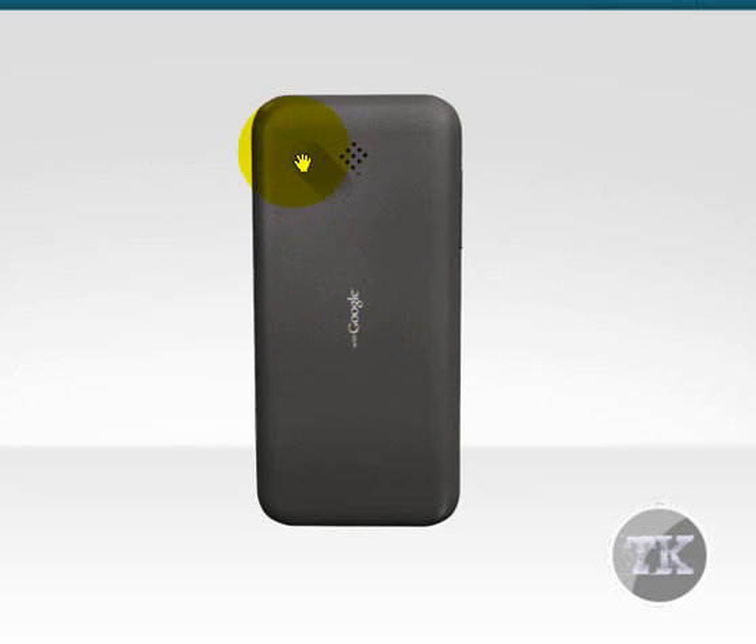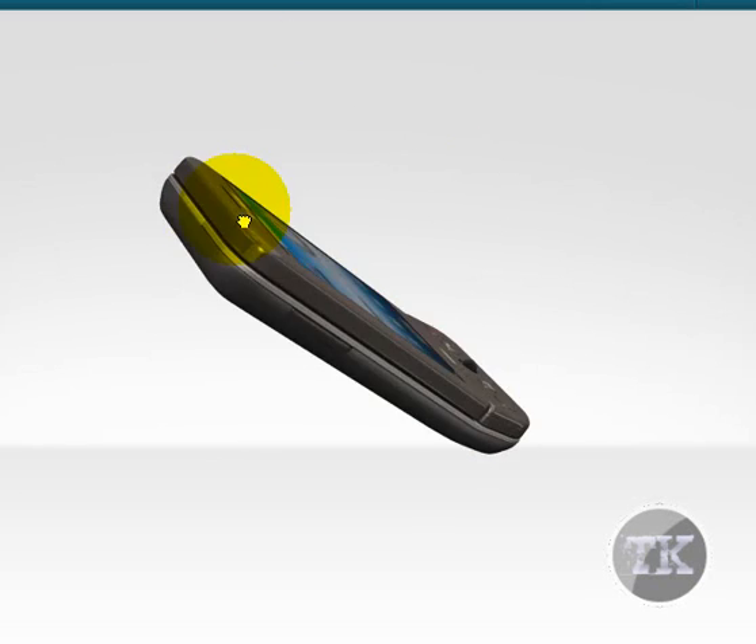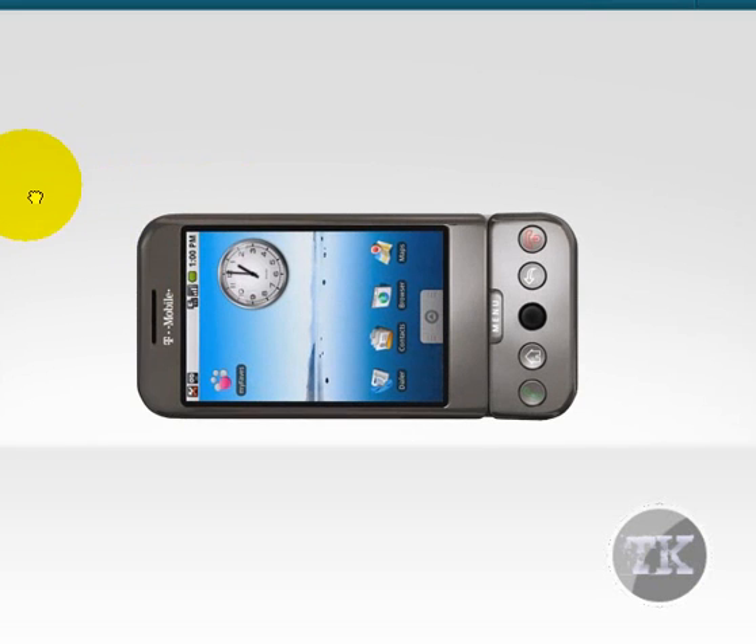I don't know what the specifications of the camera are, but there is a camera. I think it's like 1.3 or 2.0, I'm not sure. It has a speaker. Here is the side view from the G1.